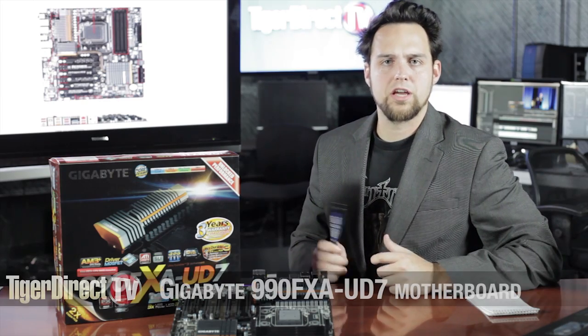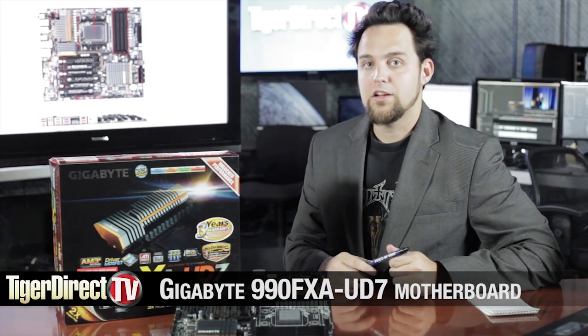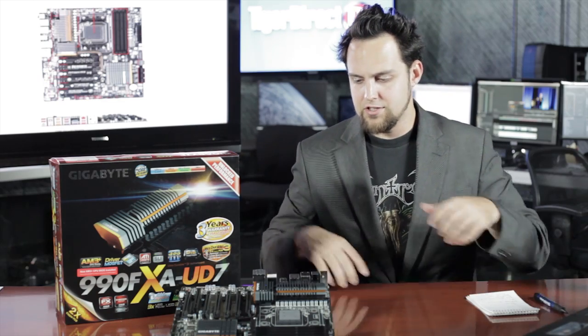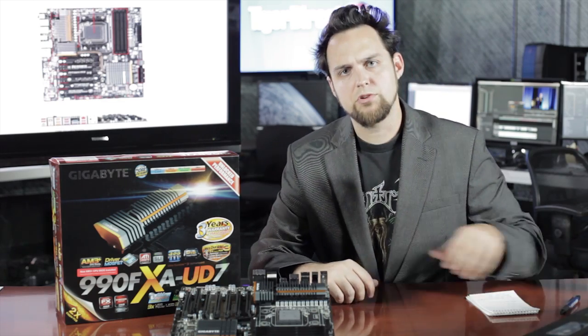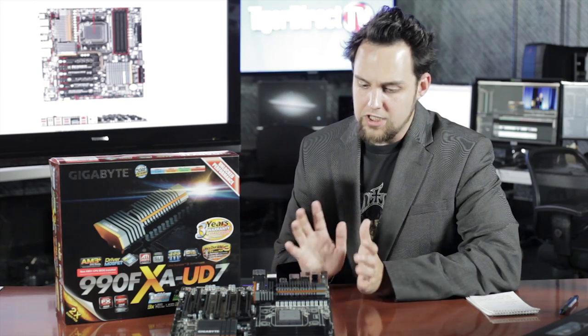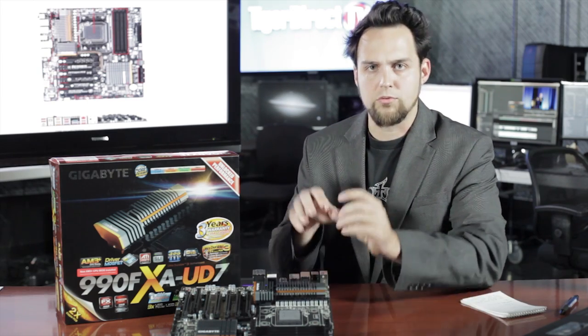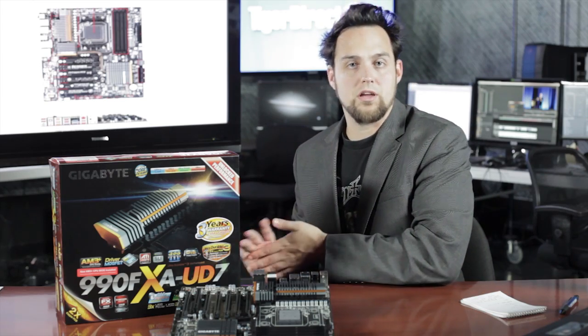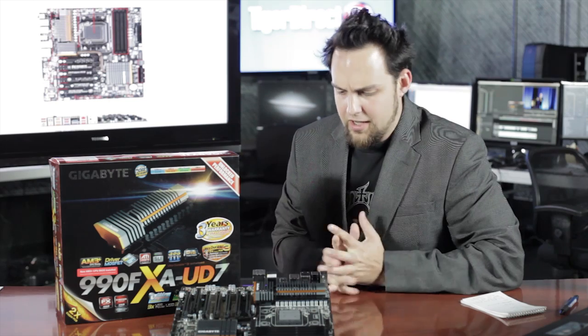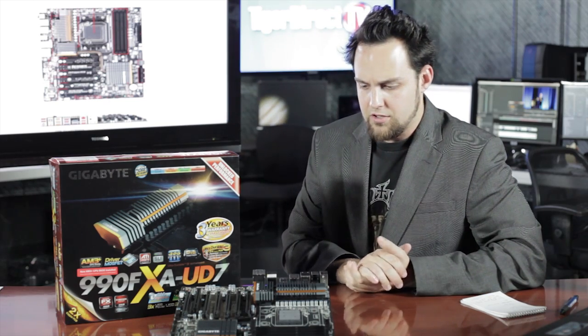What's up guys? Hanging out here with the Gigabyte 990FX-A UD7. This is based on AMD's 990FX chipset, very similar to the 890FX — in fact, there's not much changed at all. I do really like what Gigabyte is doing here with this board. This is the one we used to test out the AMD FX 8-core CPU that they sent in, so I got to play around with it and see what we could do with it.